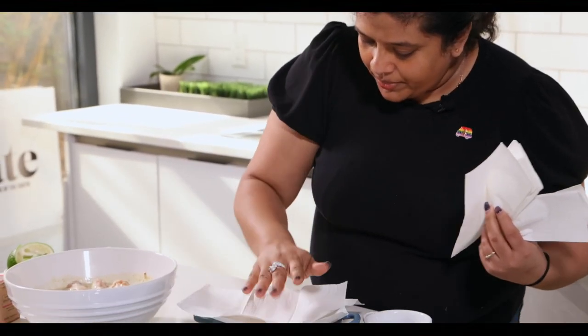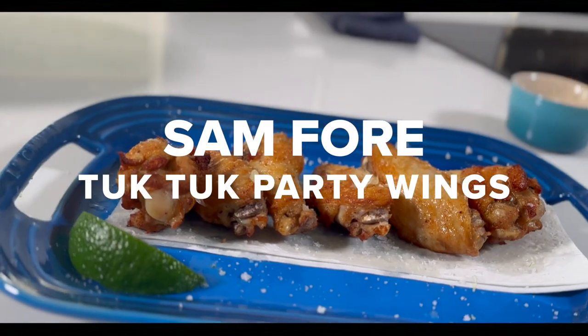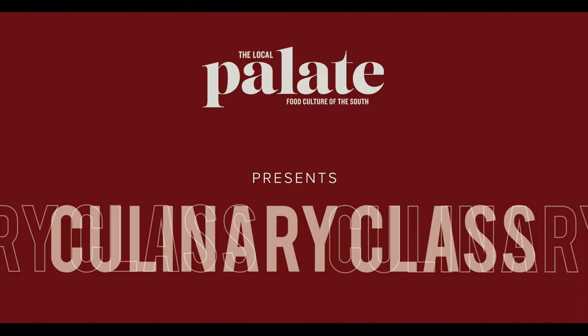My name is Sam Foer, and I am a Lexington, Kentucky-based chef from Tuk Tuk Snack Shop. Today, we're going to be making some party chicken wings with some fried chicken spice. I started cooking behind a bar in a tent, and that led me to doing pop-ups all over the country.